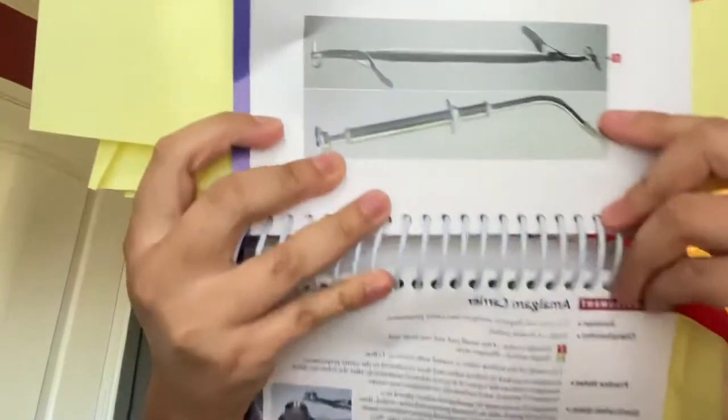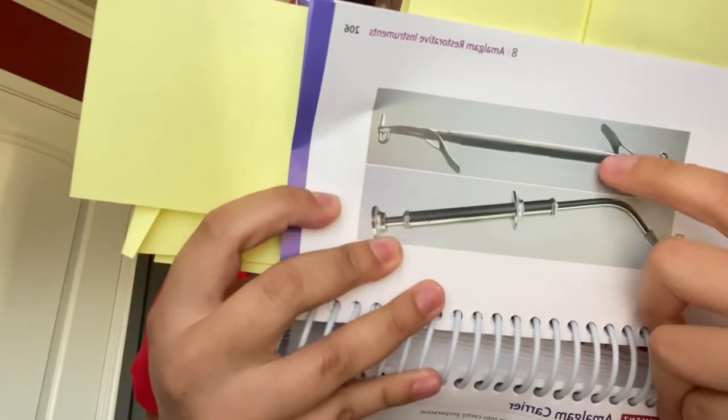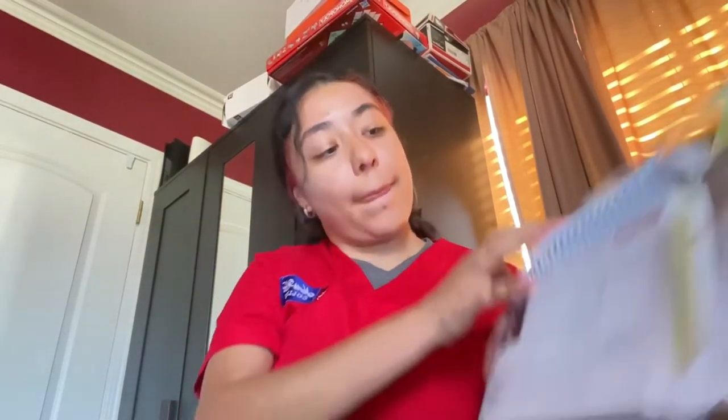With the amalgam carrier, we can go ahead and start packing the amalgam. There's a little lever on it — you put your finger under that to stabilize it so when you're packing the amalgam it doesn't just close, ensuring you pack it properly. Then we use a condenser to pack the amalgam into the tooth, starting with the smaller end and working up to the bigger sizes.